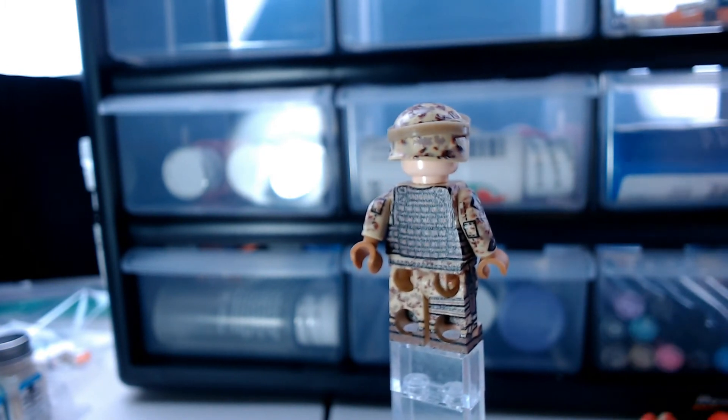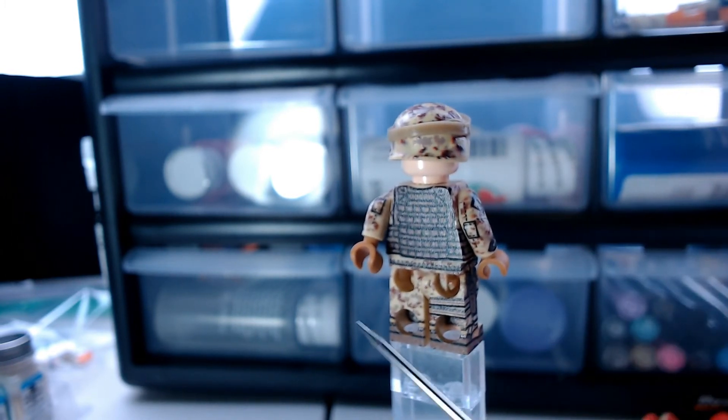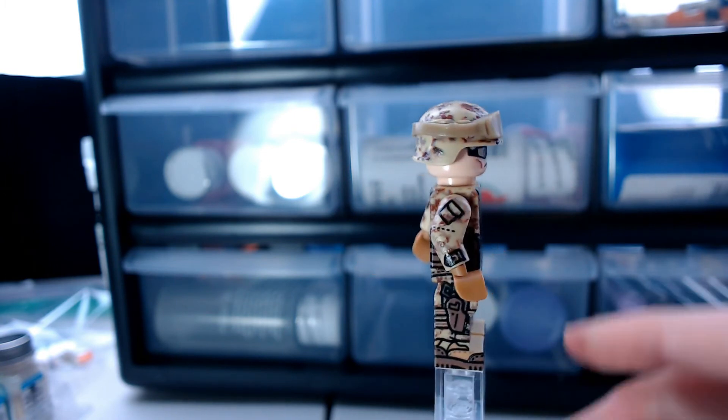In the back you can see that he has full wrap-around printing that includes the legs, and you can see the straps for a holster.